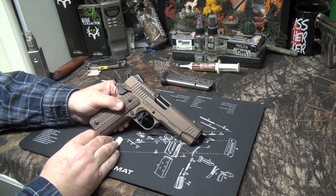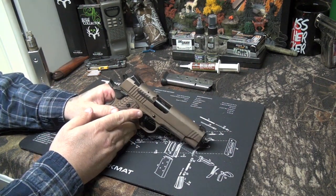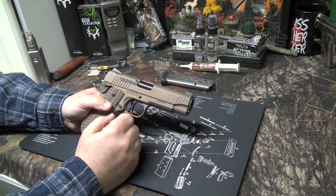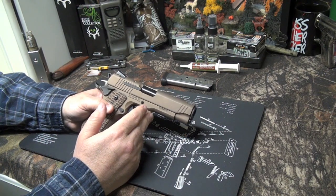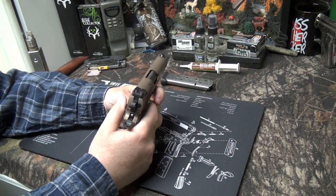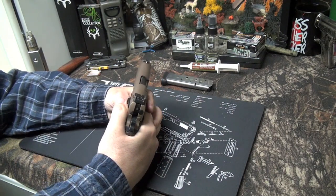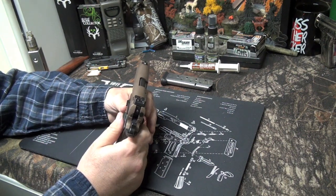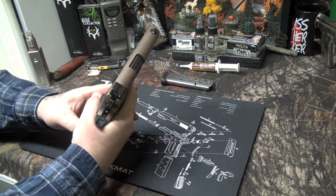Pretty much pros overall. First thoughts on cons: I wish it came with a rail. It's a pretty combat-looking gun, they should have thrown a rail on this one. I'm sure they'll come out with one since it's a fairly new offering. No rail on it - not a biggie. The thumb safeties are very short, which I'm okay with, but seeing how this is a combat-style gun they should have gone with a slimmer profile and a little longer. But nothing I can't handle.